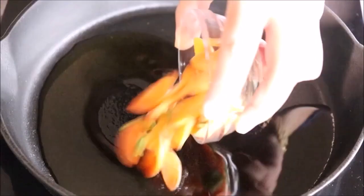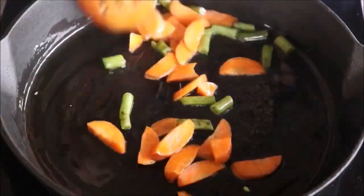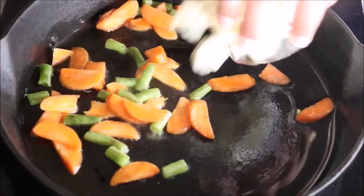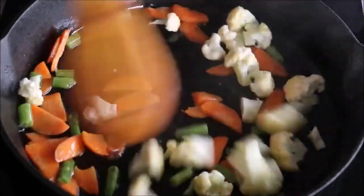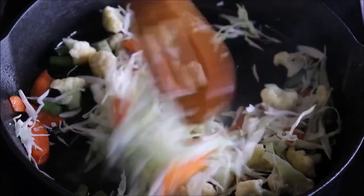To make the fried rice, first I'm going to add two tablespoons of olive oil to the pan. When the oil is warm, I'm going to add half a cup of chopped beans and carrots, fry for a couple of seconds, then add cauliflower cut into small pieces and fry for a minute, then finely shredded cabbage. These vegetables don't take a long time to cook — just fry them on high heat for a minute or two. Next I'm going to add the sugar snap peas.